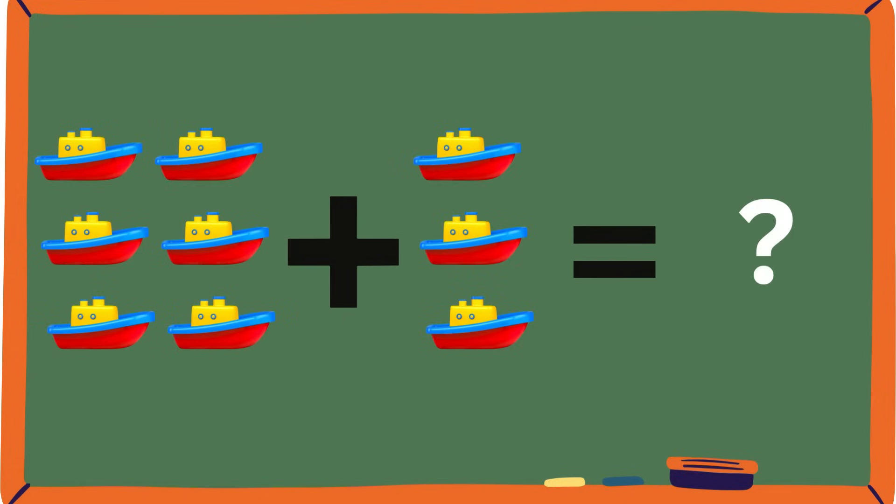Ooh, boats! Have you guys ever had a toy boat? Or have you even sailed in one? Do you think counting might be a bit too time-consuming? Let's use our previous strategy. First, you have to see which one is the bigger number — in this case, it's six. After that, you just count onwards from that number. So if there's six here, we're adding three to six: six, seven, eight, nine. That was way quicker, and your answer is correct — it's nine, everybody!